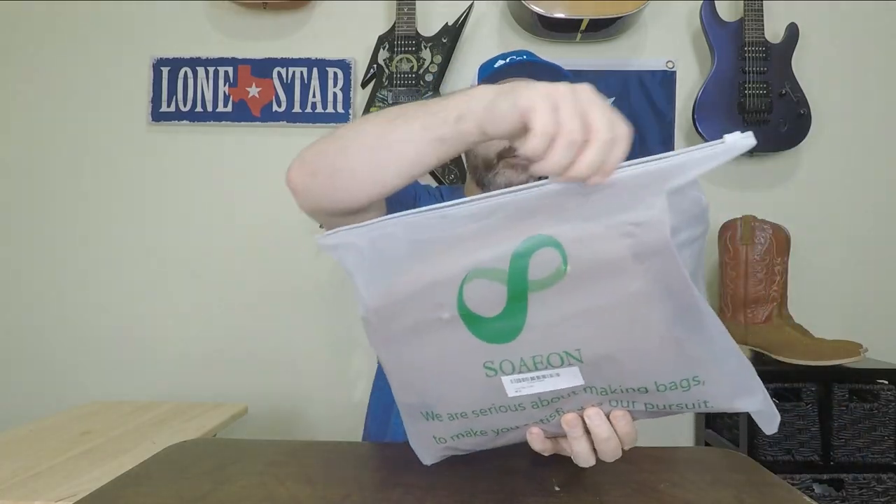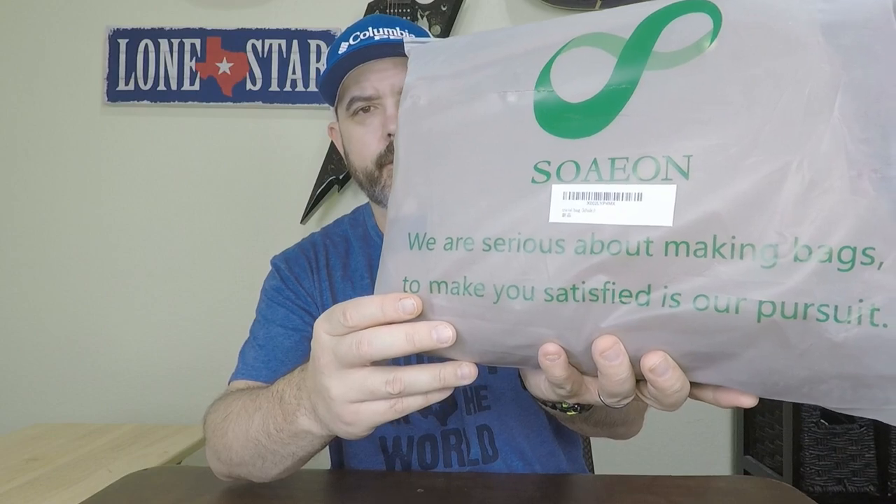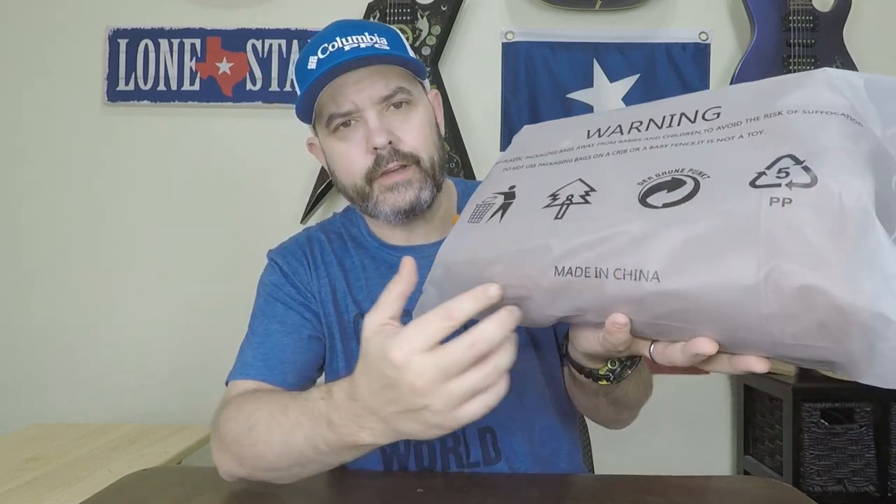The one from Amazon just comes in this zippered baggie, which is fine given the price — I only paid $35 for this, so it's coming in at over $200 less than the Tecovas. Here's the brand name — I'm not real sure how to say that — Swayon. Here's their motto right there if you want to read it. On the backside it's just got a warning label, and right here it says made in China. I didn't see anywhere on the Tecovas one where it said it was made. I'm guessing Mexico because that's where their boots are made, but I'll look into that and put it in the description.